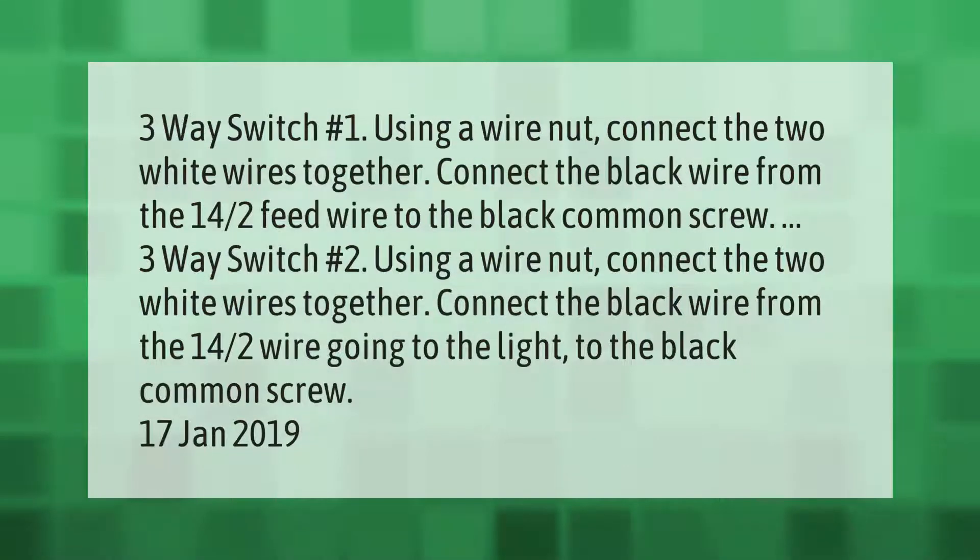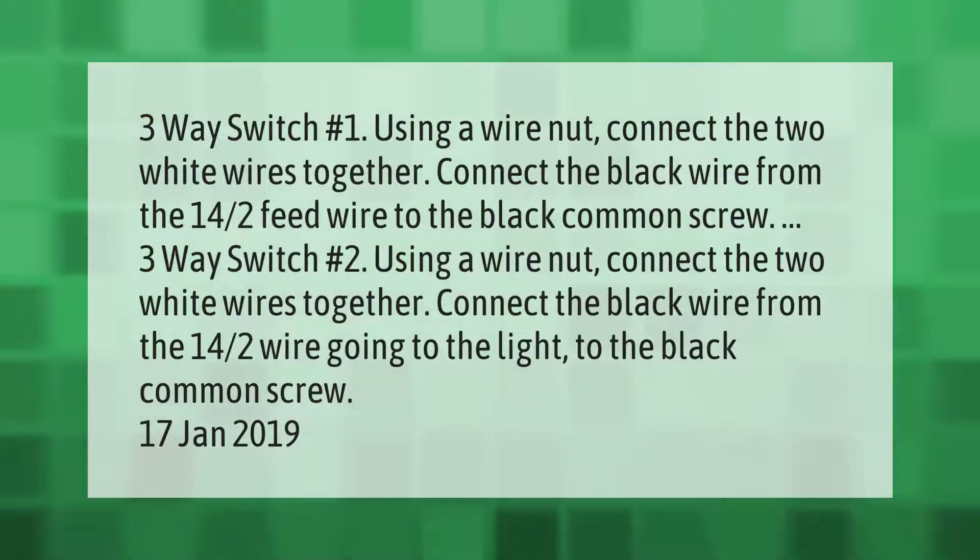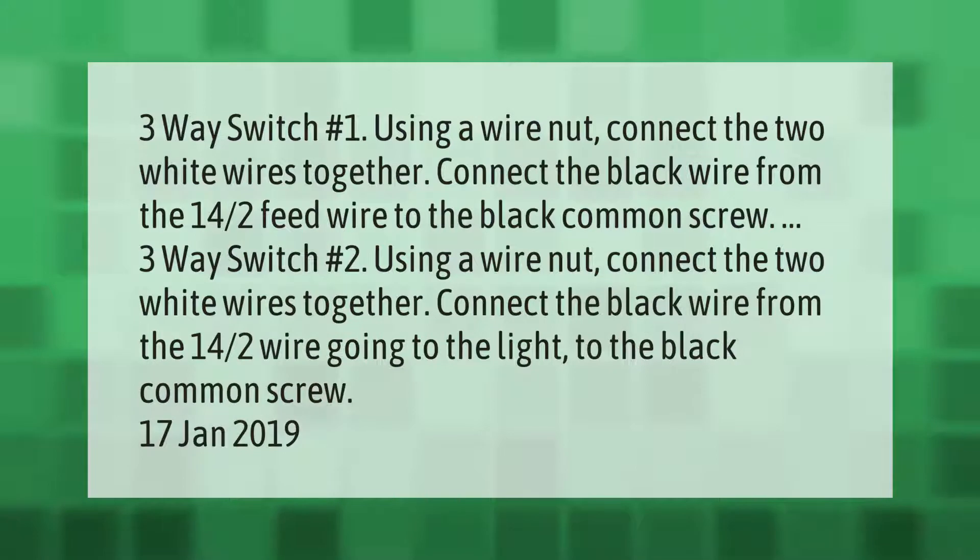Three-way switch number one: using a wire nut, connect the two white wires together. Connect the black wire from the 14-2 feed wire to the black common screw. Three-way switch number two: using a wire nut, connect the two white wires together. Connect the black wire from the 14-2 wire going to the light to the black common screw.